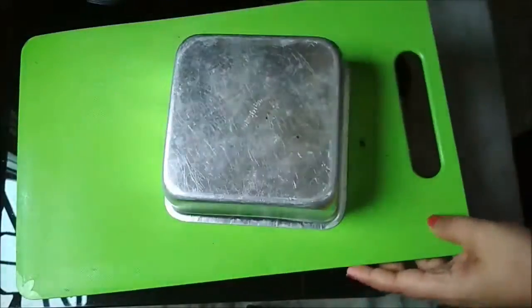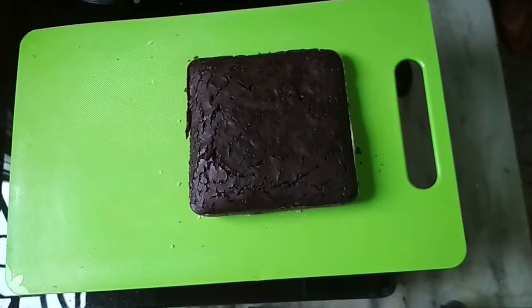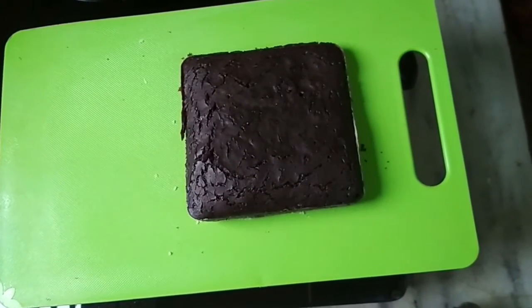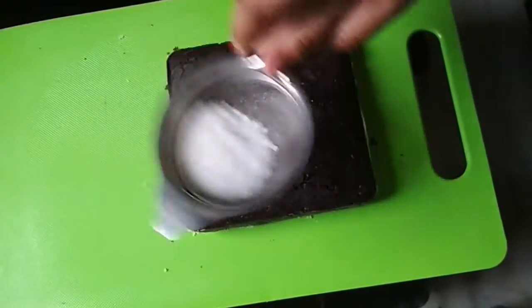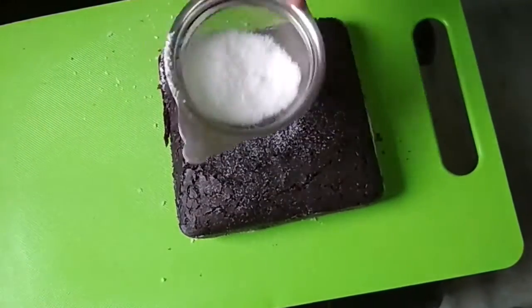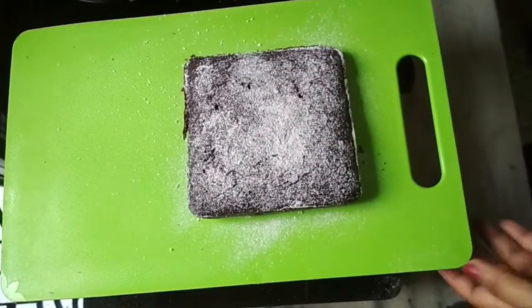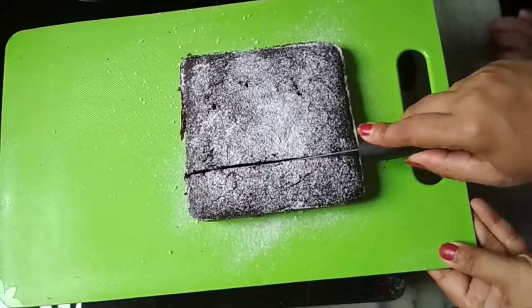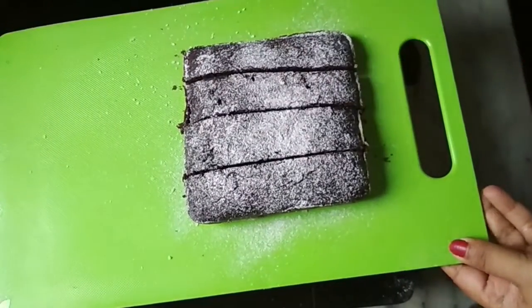Your chocolate cake is ready. Dust icing sugar on top of it, cut it into slices and eat the delicious chocolate cake.